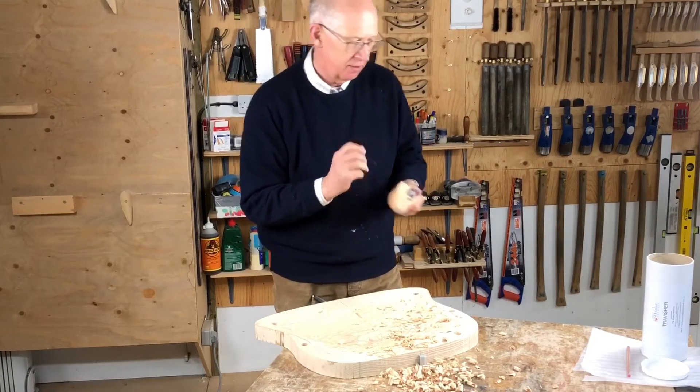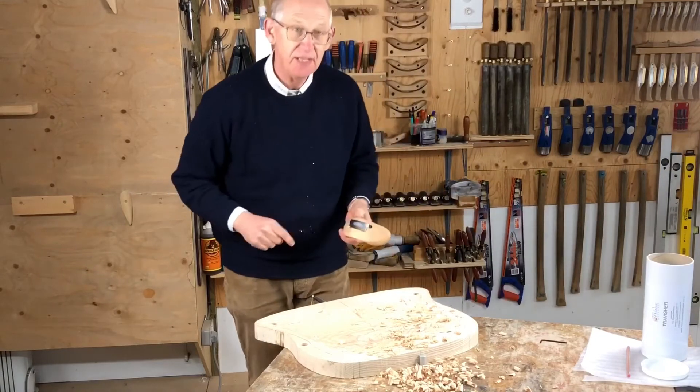Just lift it up a little bit. And don't over-tighten those scrub screws.